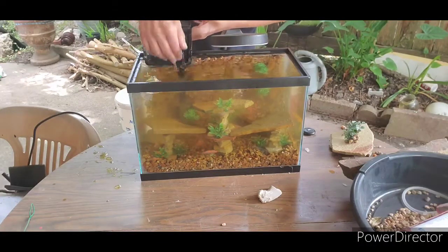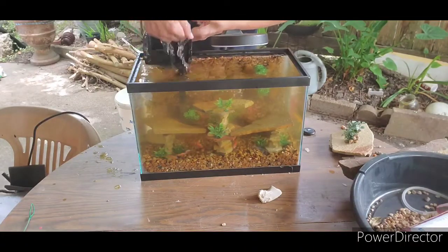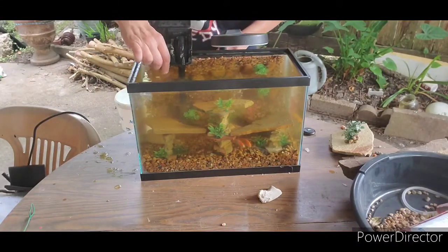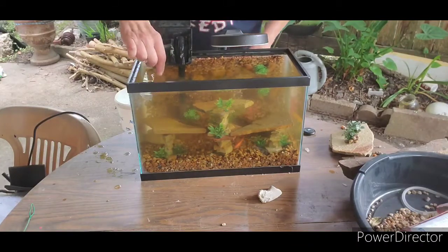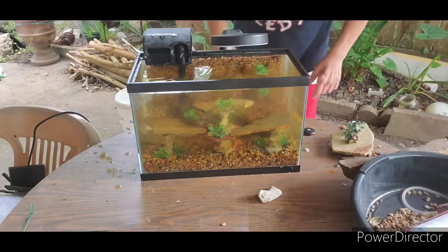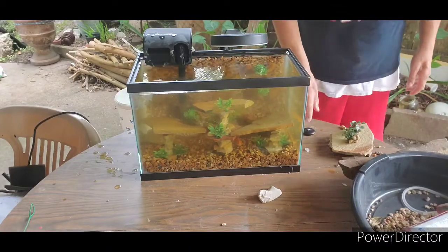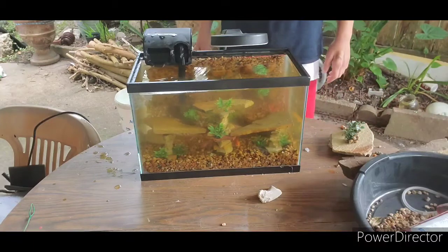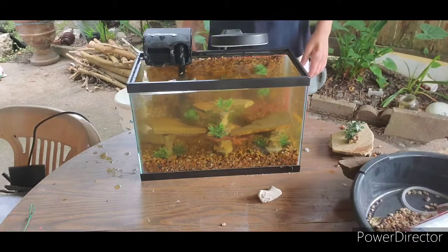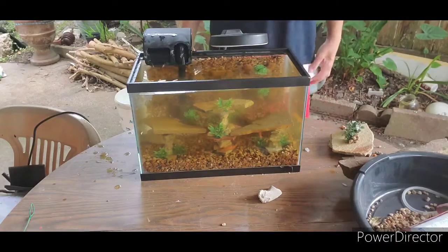And the water. This is almost beautiful. There we go — and the light. This is how it's going to end — the final result of the semi-permanent decoration.